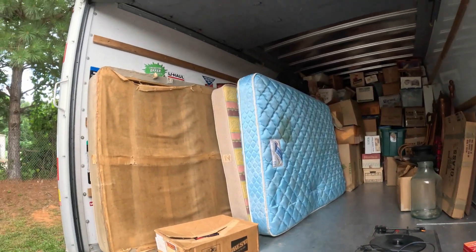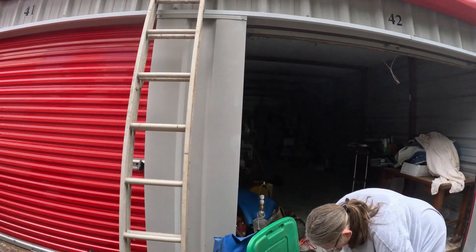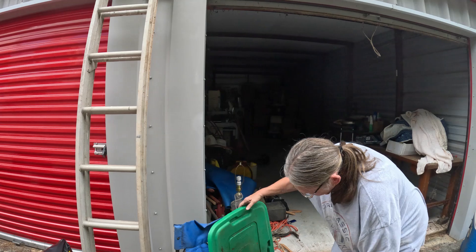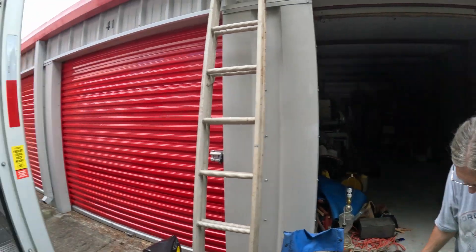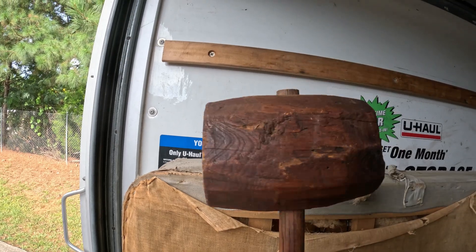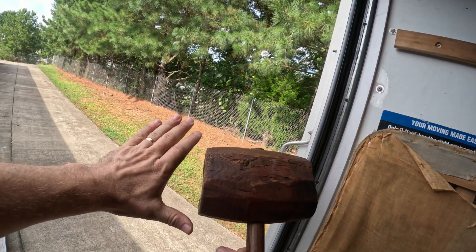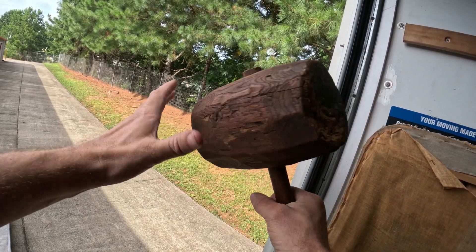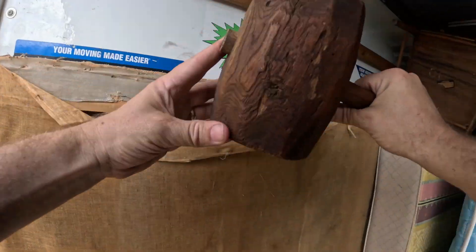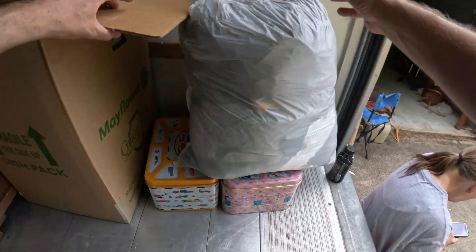We're getting pretty full and don't have a whole lot of room left for furniture. We're probably going to come up just a little bit short getting everything on this one load. Here's a pretty cool find — look at this old wooden hammer mallet. This thing's huge — here's my hand near the top of it.